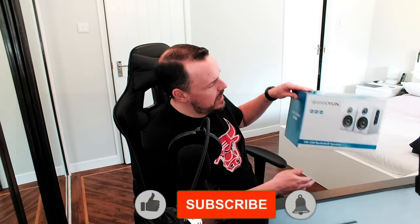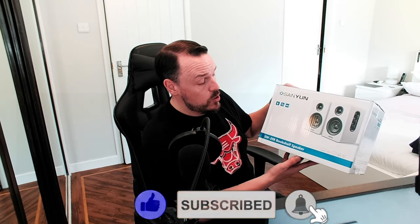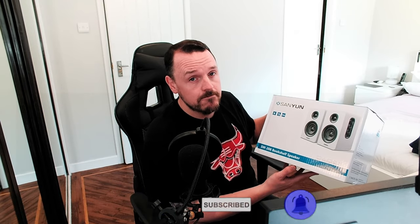Hello folks, welcome back again. So today we're going to be taking a wee look at the Sanyun SW208 Bookshelf speakers. Let's get into it.